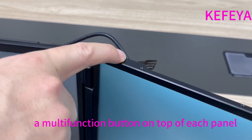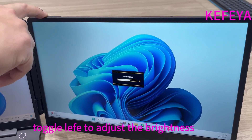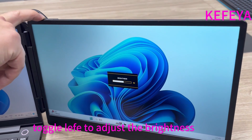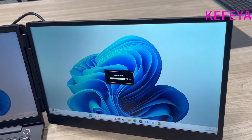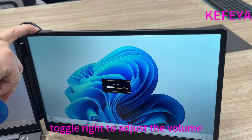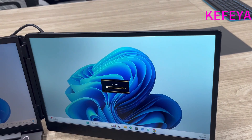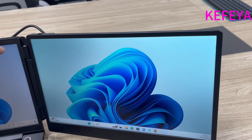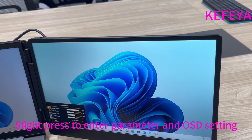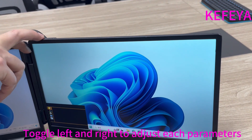There is a multi-function button on the top of each panel. We can toggle left to adjust the brightness and toggle right to adjust the volume. We can slightly press the function button to enter the function menu, then toggle left and right to adjust each parameter in the menu.